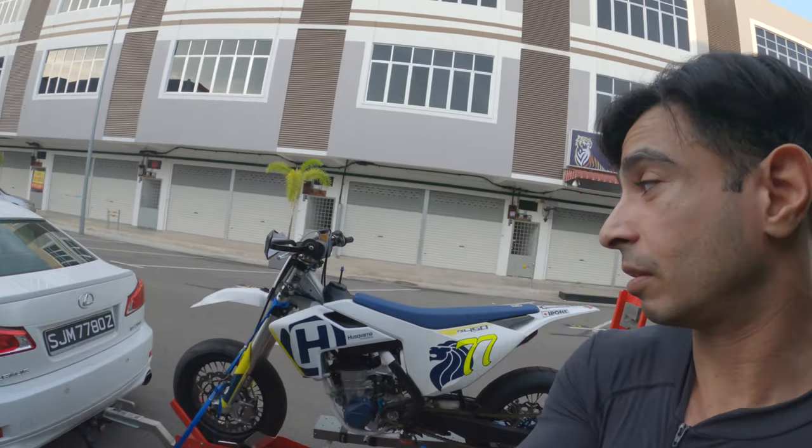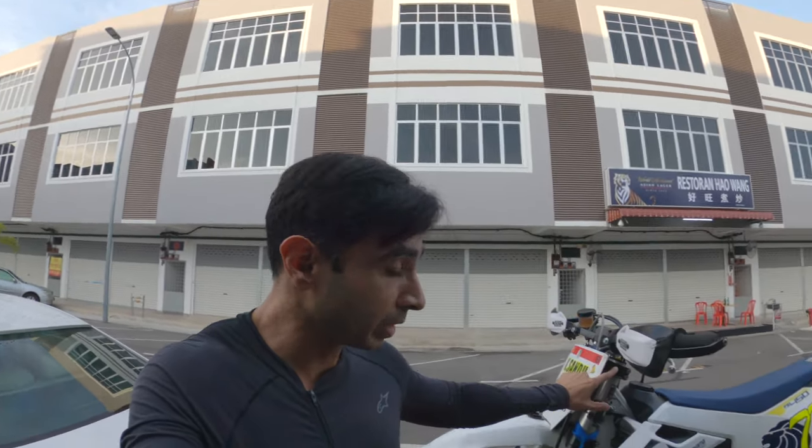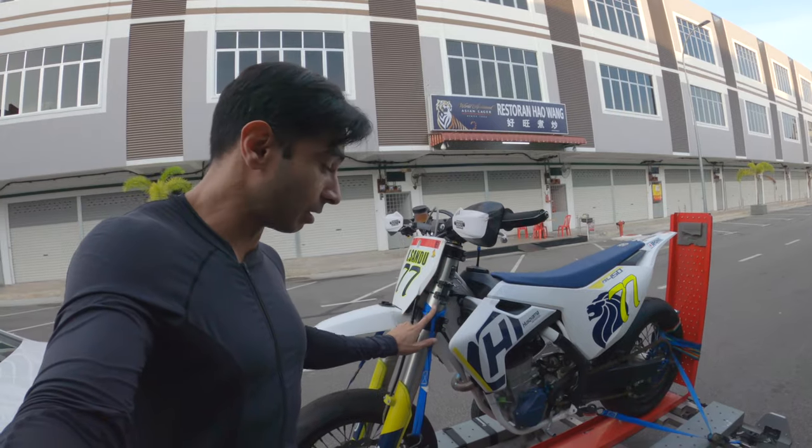There's just one thing I want to focus on today and that is the suspension, specifically the front forks. One thing very unique about this bike is that the front forks, instead of a typical coiled metallic spring, uses an air spring system. How it works is quite interesting — quite ingenious actually in its simplicity. I'm sure you're pretty much familiar with how a typical spring sits inside the fork body itself.